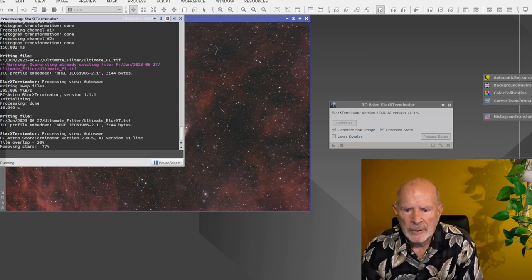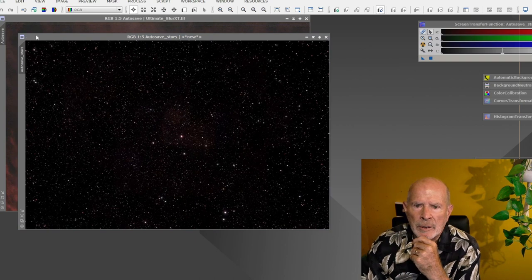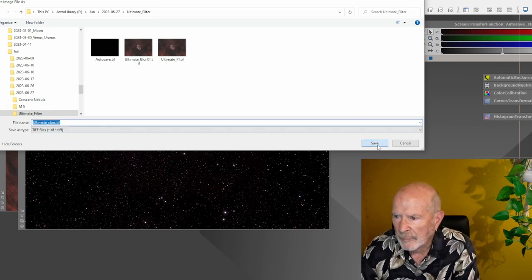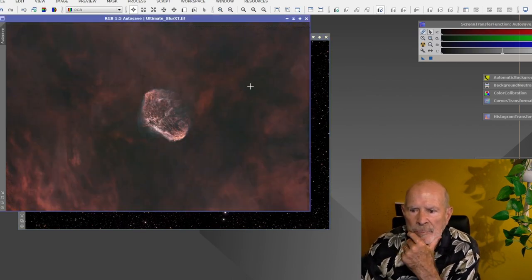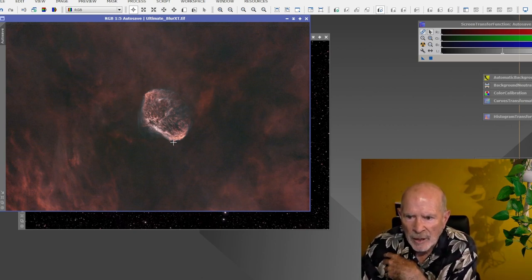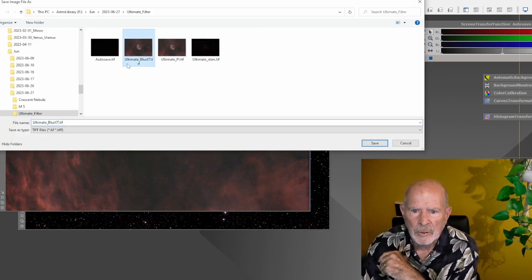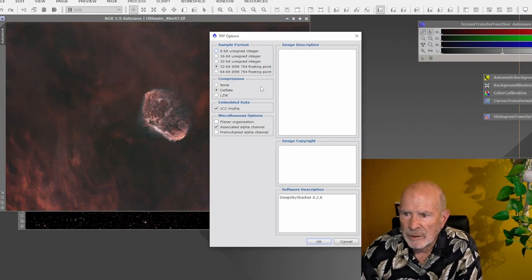We're going to get two images: a star image and a nebulosity image. There's the star background — I'll save that as 'Ultimate Stars' at 16-bit. Then there's the nebulosity without the stars, and you can see the Crescent Nebula itself. What's interesting is this blue area here, which you cannot see on the other images — I'll show you that in a minute. I'll save that as 'Ultimate Neb' — short for nebulosity. So I have all my files saved at 16-bit.